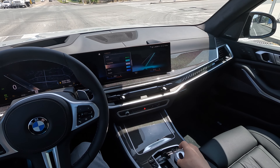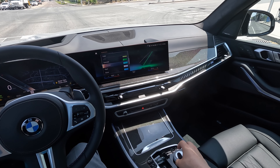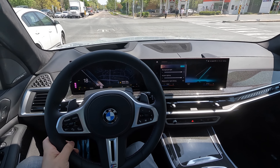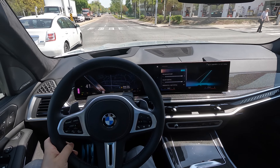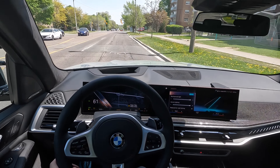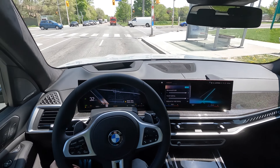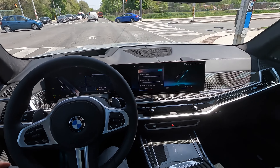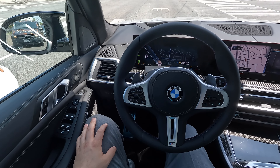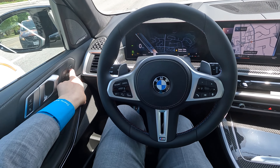When you go into sport mode it goes red along the interior ambient lighting and the LED lights in the Skylounge sunroof. Going back to comfort, you can adjust the color and select around 15 different colors — four shades of blue, turquoise, emeralds. I like the turquoise the best. Comfort mode acceleration — still excellent pickup even with the reduced V8 power. Sounds great and we're only in comfort mode. Road noise is great. This one has the adaptive M suspension, not the air suspension, and it's very comfortable in comfort mode.